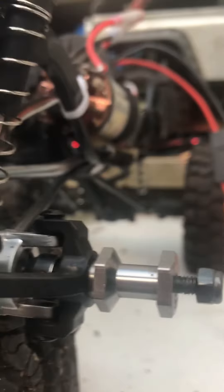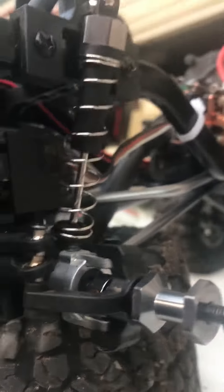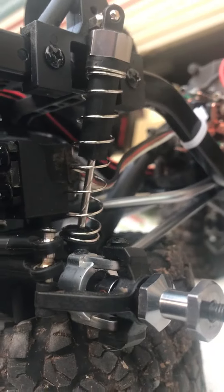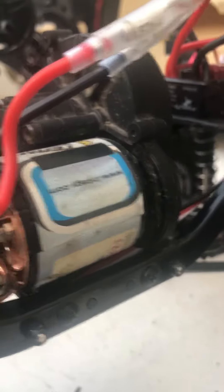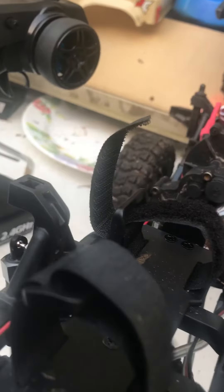That's about it guys, just wanted to do a quick little update. The servo's working good now so shouldn't have any issues with that. The transmission swap and motor swap we did have been amazing — all the components have been holding up really well, so can't complain there.